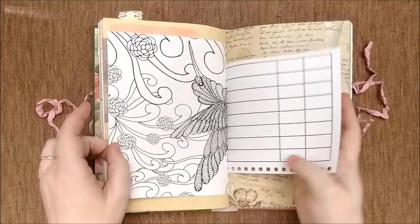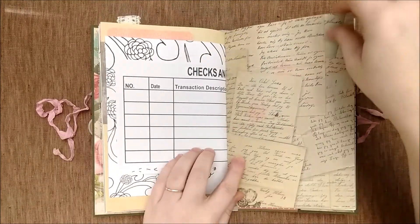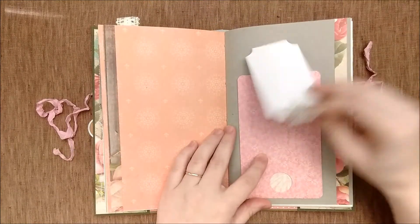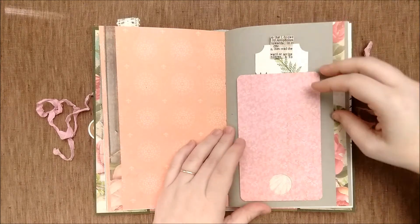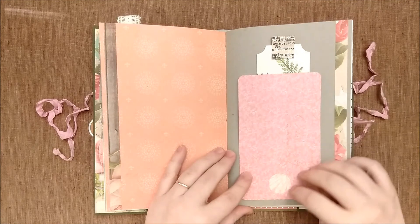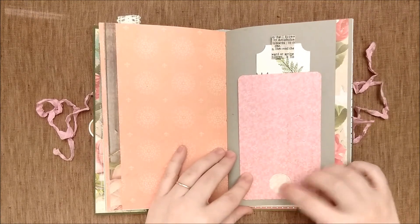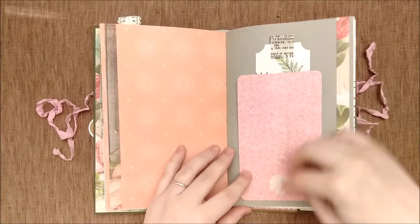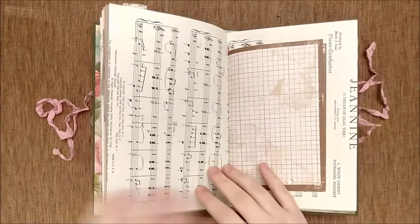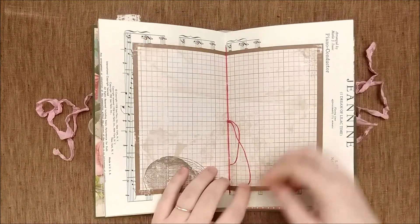Large journaling card and a wraparound tuck spot. Some coloring page and oversized checks and ledgers, a balance sheet. We have a tag in the pocket pocket, and we flip out. A little bit of the paper underneath shows through, but you could add your own image if you wanted to.